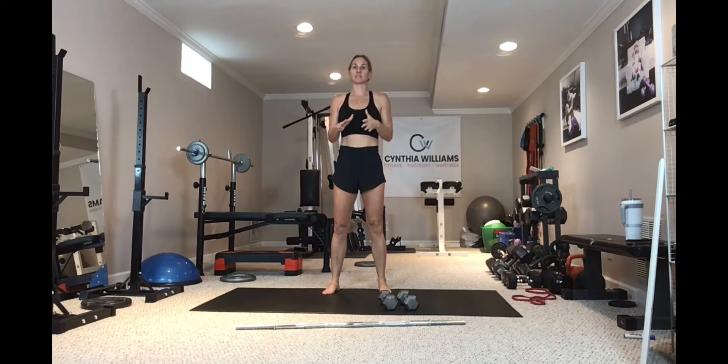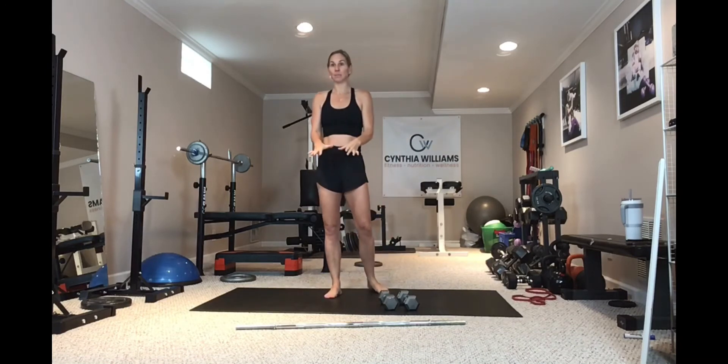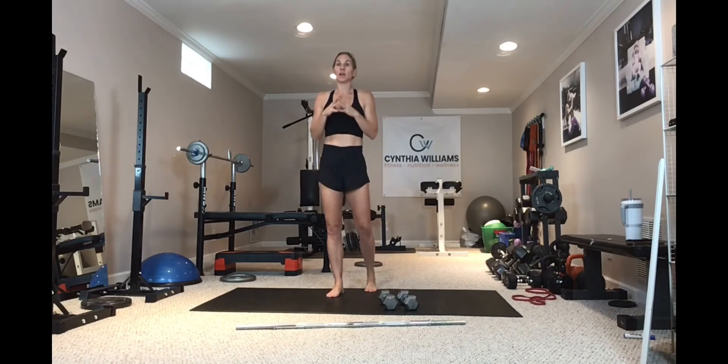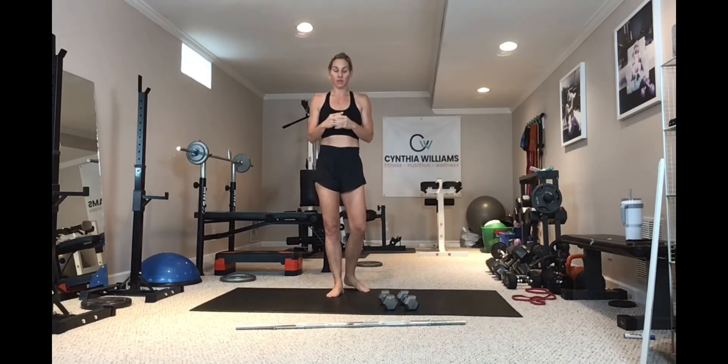This is a press video. In this video I'm going to go through a military press, a push press, an Arnold press, and a strict press. I'm going to show you dumbbells and barbells, so whether you have both or one — at the gym or at home — you'll know how to do these presses.